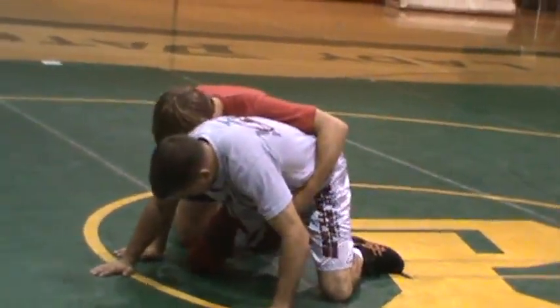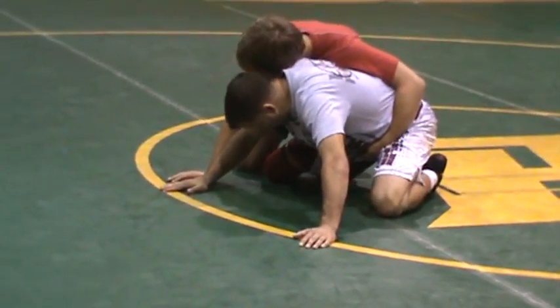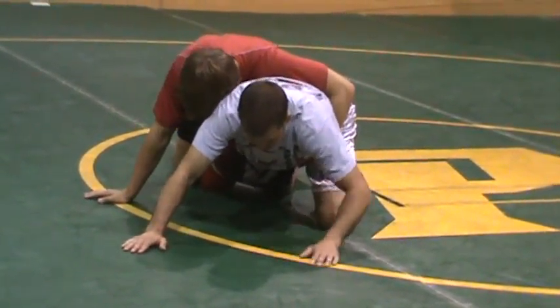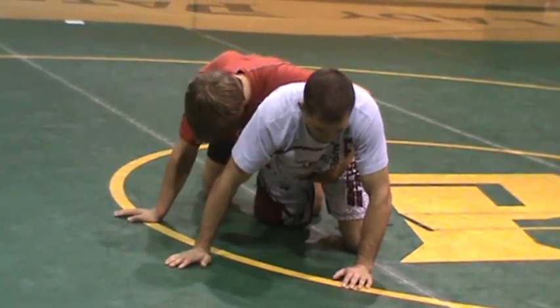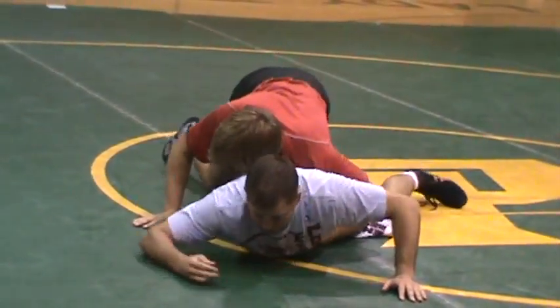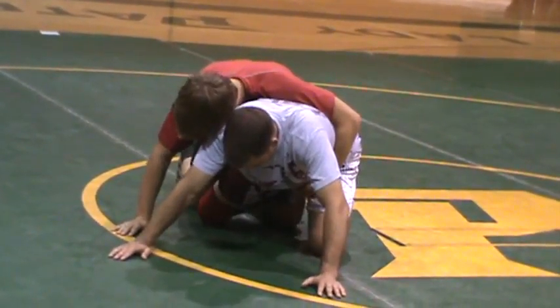A lot of guys get to this position — he's hooking my ankle, it's nice and tight. If I turn into him, we'll see later, he's going to cradle me. A lot of guys get stuck there and their foot, even if they try to pull out, they get their foot stuck and they're going right to the mat. So what I want to do, sticking with our knee slide concept here, he's got that ankle hooked hard.